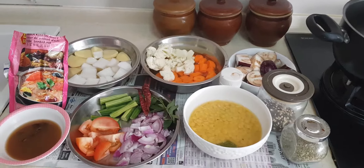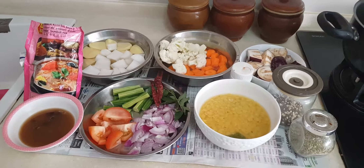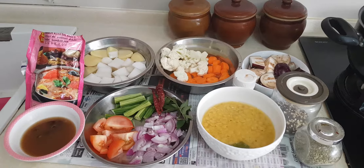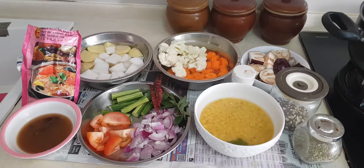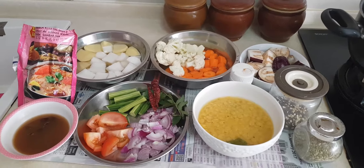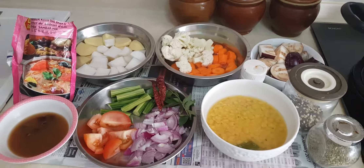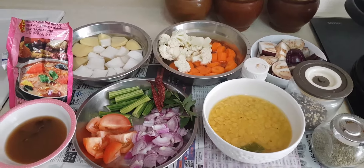Hello friends, welcome to Kani's Kitchen. This is going to be my first video for 2019. I've decided to show you guys today how to make sambar Sri Lankan style. So let's get started and I'll show you the ingredients needed to do this delicious sambar.